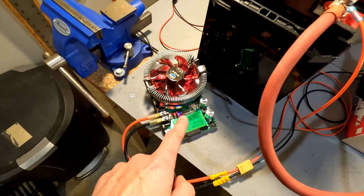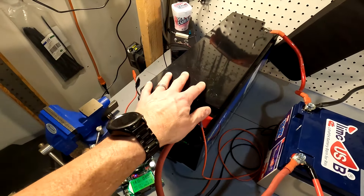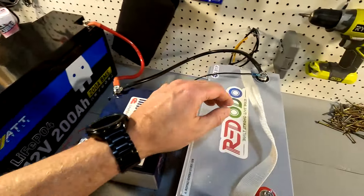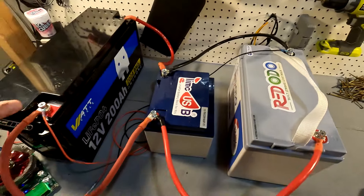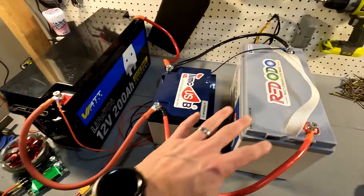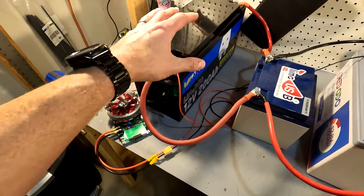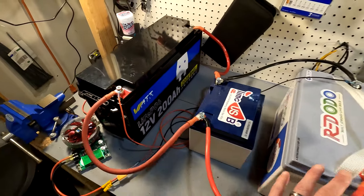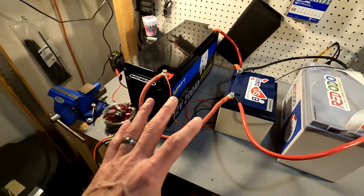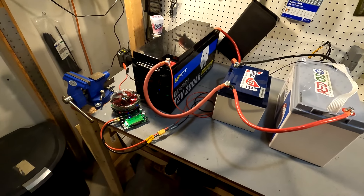When it comes to the tester, the positive is connected to the 200 amp hour battery and the negative is connected to the 100 amp hour battery. That way the electricity is flowing throughout the whole bank and being tested with the tester — it's not just being drawn from one battery first and then having to go through the line. So it should be as well set up as I could possibly do.